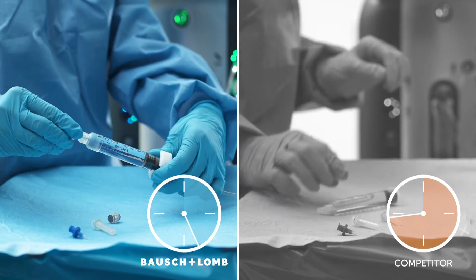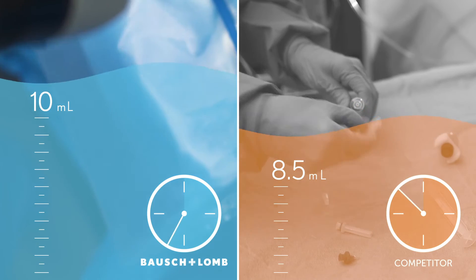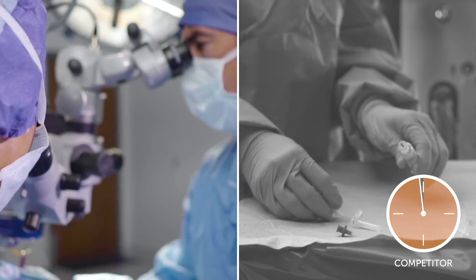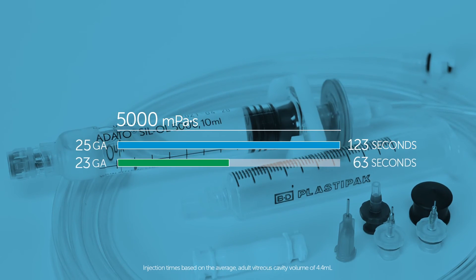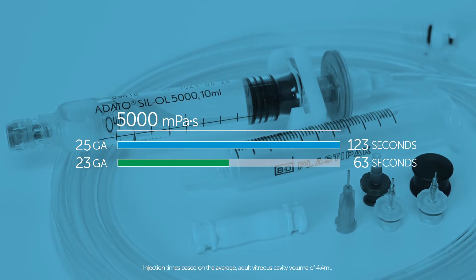The Adato 5000 provides an additional 1.5 milliliters of oil than the leading competitor, so in most cases, one syringe will do the job. The 25 and 23 gauge high-flow cannulas improve the efficiency of the oil injection while eliminating the need to enlarge sclerotomies during small gauge procedures.